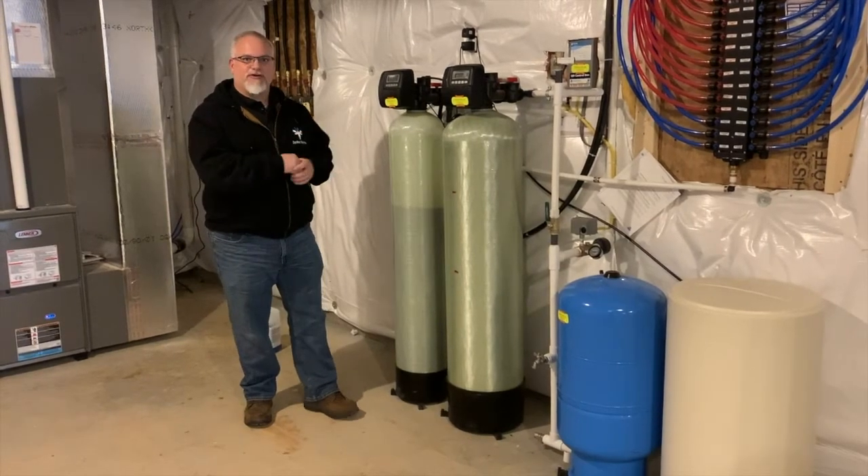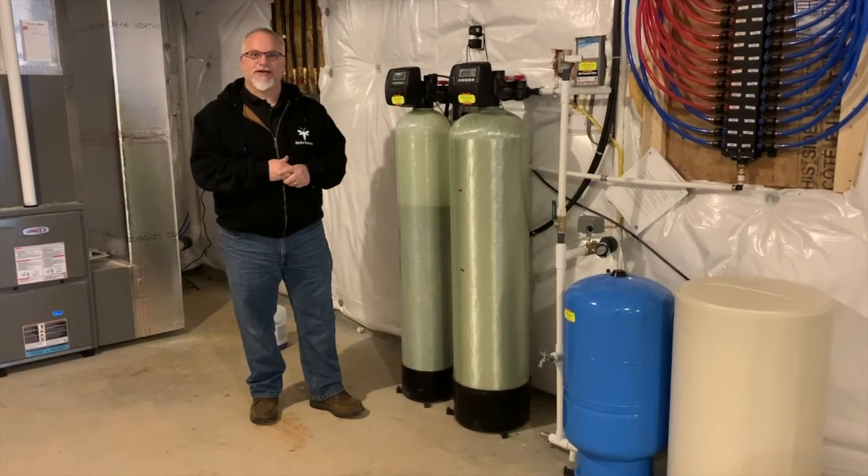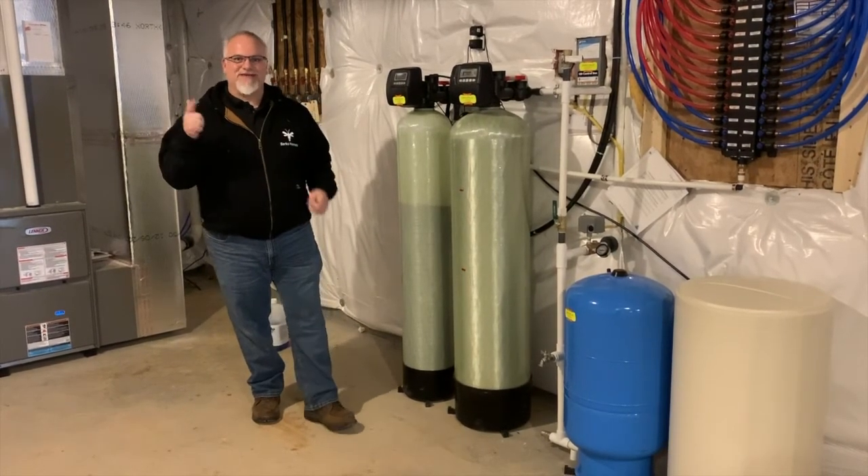I hope you learned something today. I know this isn't the prettiest part of the plumbing finish, but I wanted to make sure to explain all the steps that were necessary. Thanks for tuning in today and I hope you have a great day.